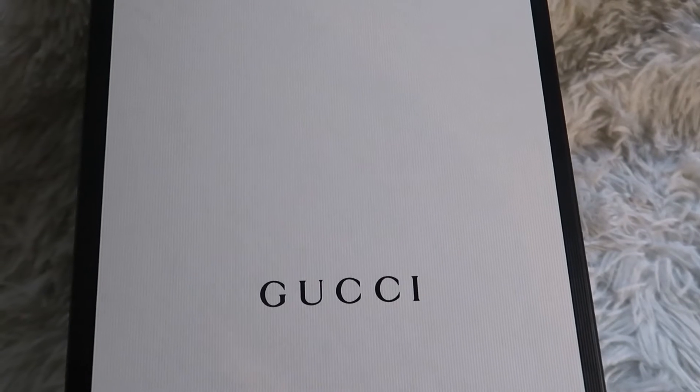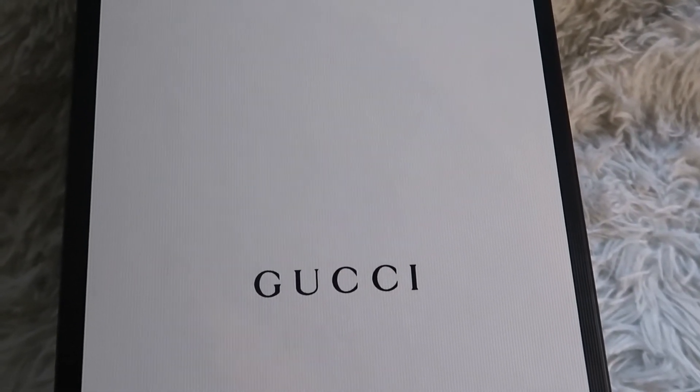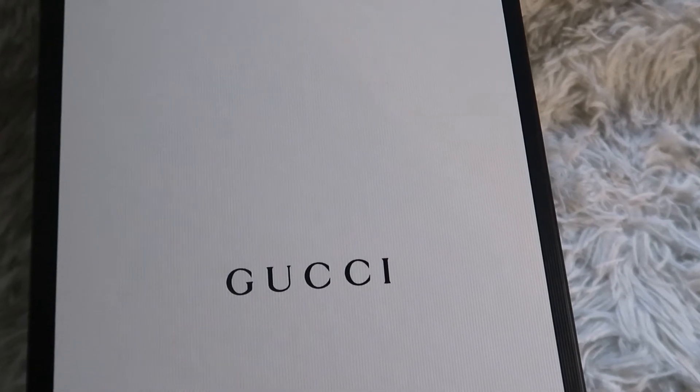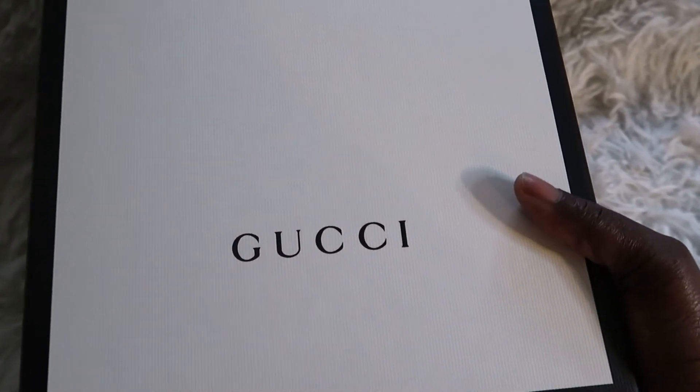Hi friends, welcome back to my channel. Thank you so very much for clicking on this video. Today we have a review of this Gucci shoe.